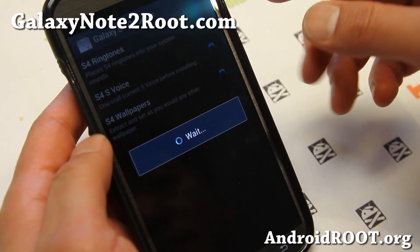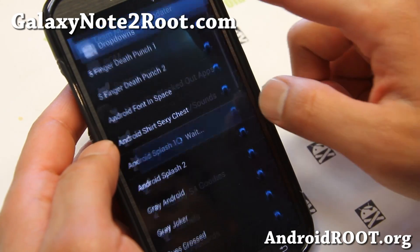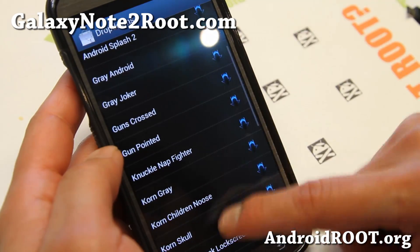You can get S4 goodies like S4 Voice, S4 Ringtones, S4 Wallpapers — kind of cool. All of this stuff. Dropdowns — this is where I got my dropdown, the Android Splash 2, but there's a bunch of different ones you can download.